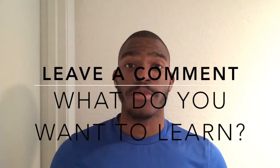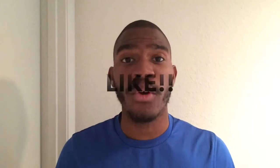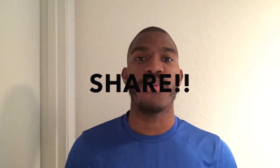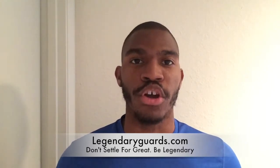Don't forget to hit the subscribe button — we're going to be posting more videos just like this daily to help you improve your game and take it to the next level. Also, don't forget to check out our website at legendaryguards.com. We have tons of great content with plenty more to come, and remember, right now is the absolute best time to get in the gym and start working on your game.